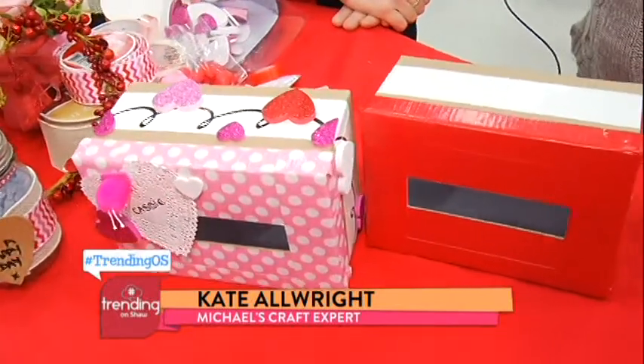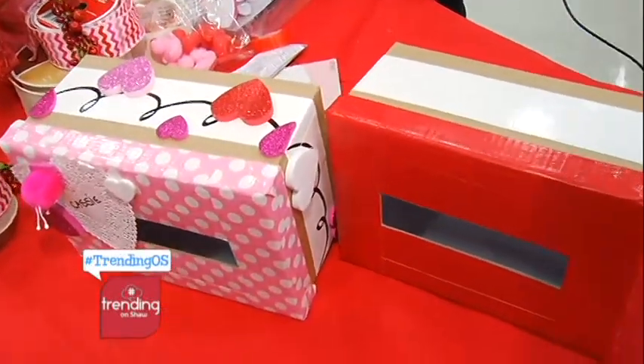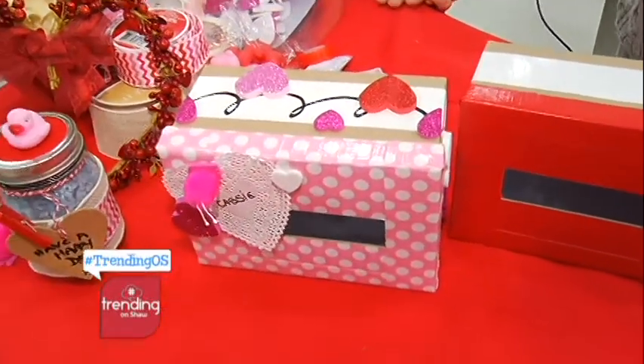But first we have to check in with Lindy to see what she is doing for crafts for maybe her boyfriend. We are here again at Michael's Crafts with Kate Allwright, craft expert here. Our second craft we're going to make is very cool — it'll make your kid extra popular in class. We're going to make a little post box for all those Valentine's cards that friends share on the day. Normally kids just have little decorated envelopes, so if a kid comes to class with this, the teacher is going to think they're extra crafty.